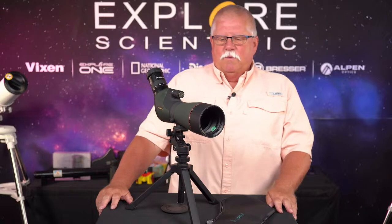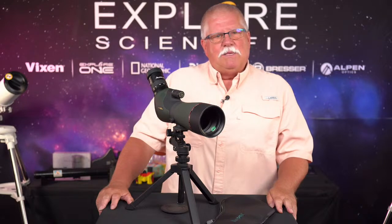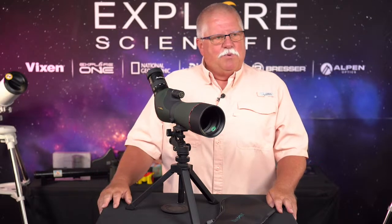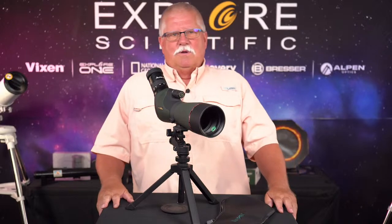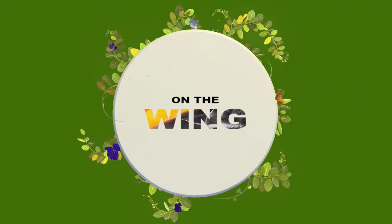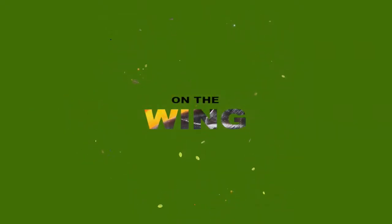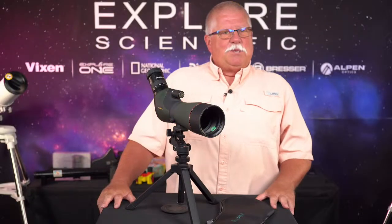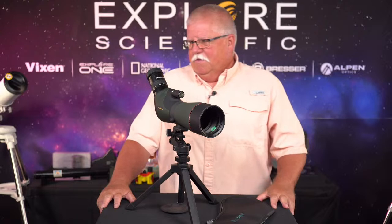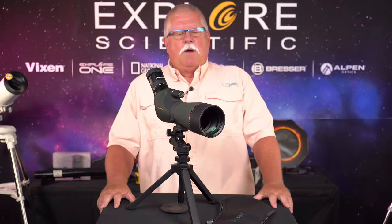Today is On The Wing, so we're going to be talking about Birding Essentials. I don't have any bird pictures prepared today, so you're just going to have to imagine. Thanks for joining us today here on the social media broadcast warm-up for Amazon Live. Today we're going to be talking about birding essentials, and we're going to do the show sort of backwards today.